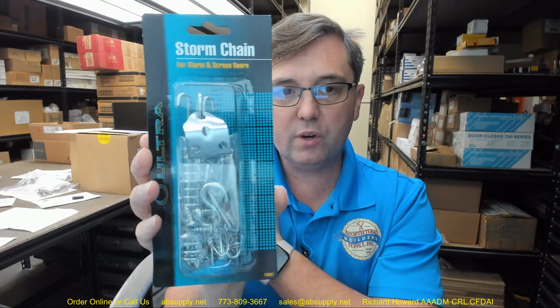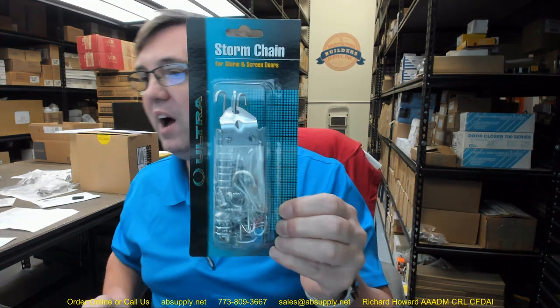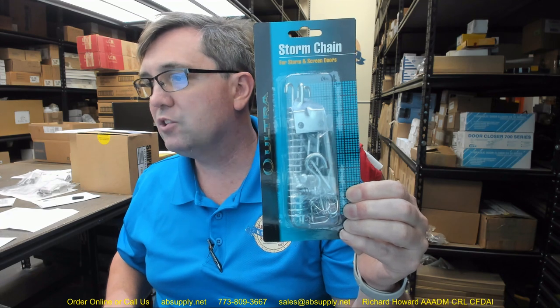Hello, my name is Rich Howard, owner of Architectural Builder Supply, and this video is to bring you a closer look at the Ultra Hardware Number 15001 Storm Door Crash Chain.